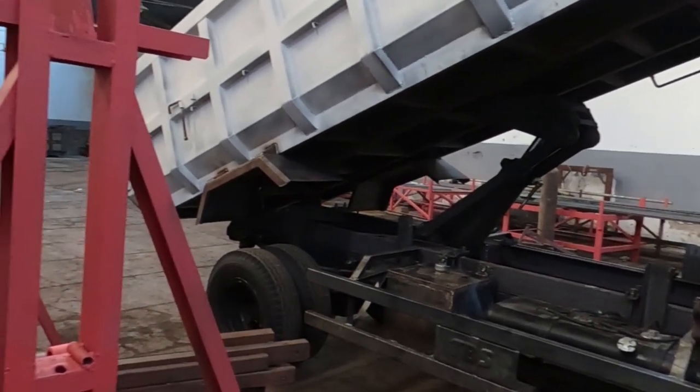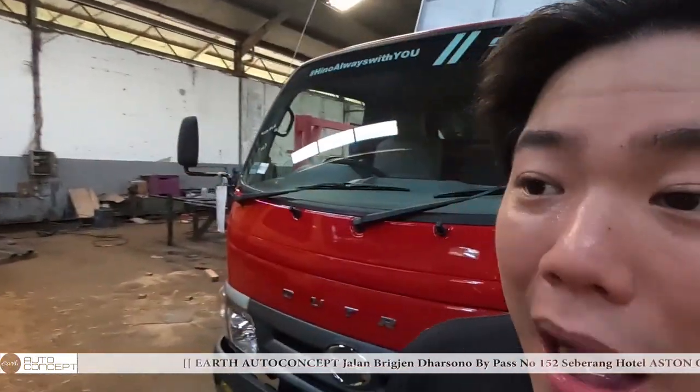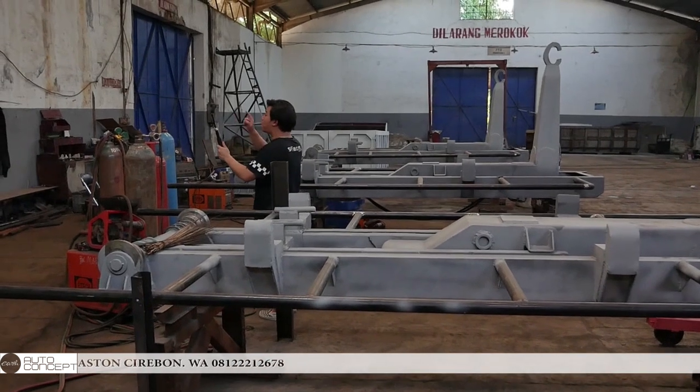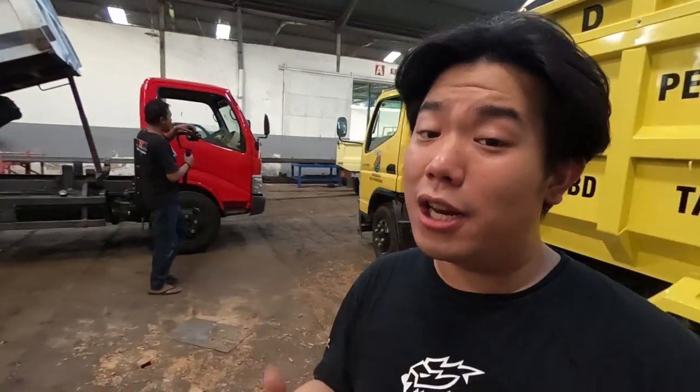Gila gokil banget, parah banget. Daripada ngelaut lebih jauh, disini cukup berisik lagi ada pemotongan besi. Untuk melanjutkan vlognya, mungkin gue berhentikan sampai segini dulu. Gue perbanyak konten biar kalian puas ngeliat desain Sabertruck gue. Mungkin topik gue hari ini segini dulu. Thank you for watching and be the best on earth guys, see ya.